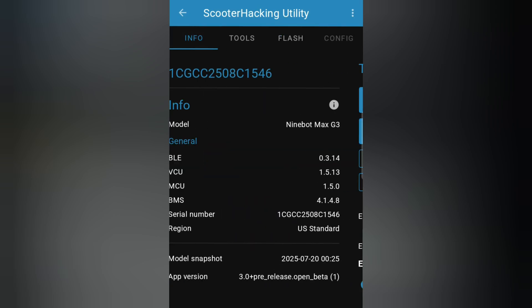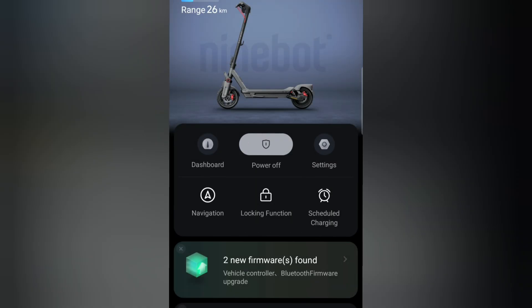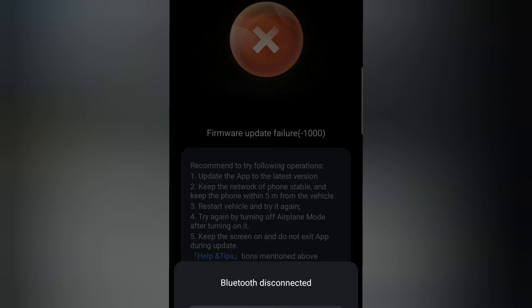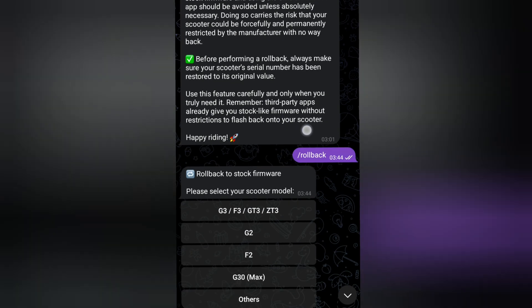I just cut the connection and aborted the update in the first few seconds — I just wanted to test and find out if we can actually update BLE when we have VCU and MCU flashed. You can see I have only one firmware, and when I tried to update it, it actually started transferring the files. Then I cut the connection, turned off Bluetooth, and then I had an error.